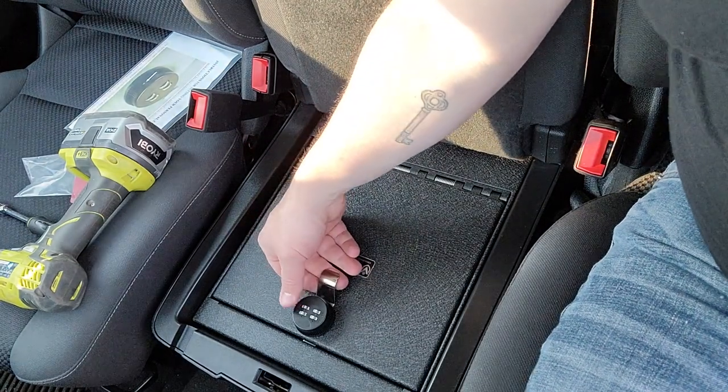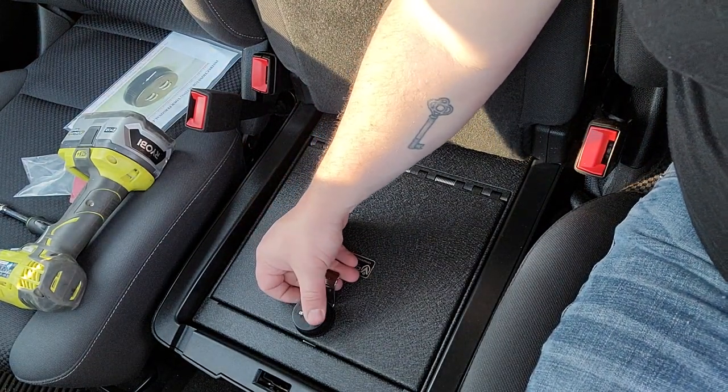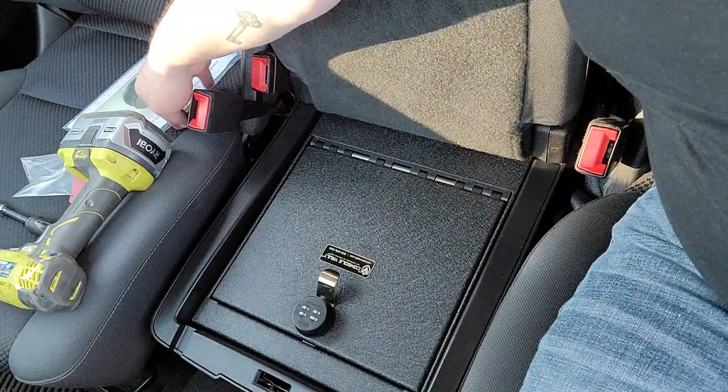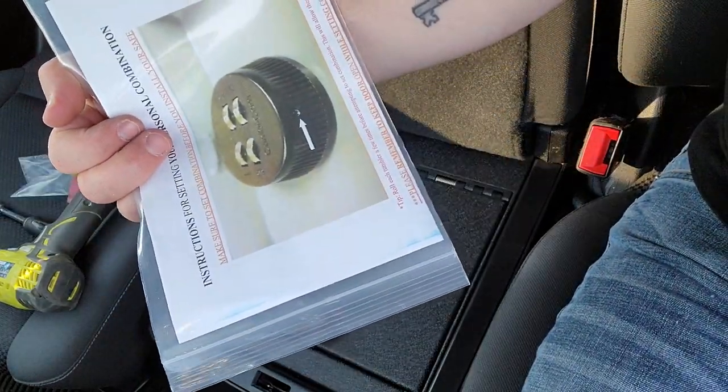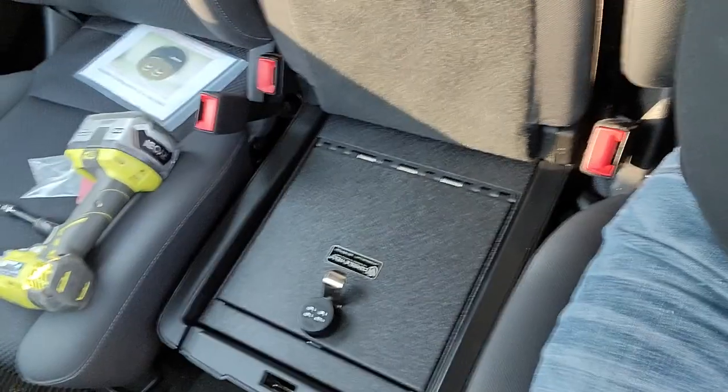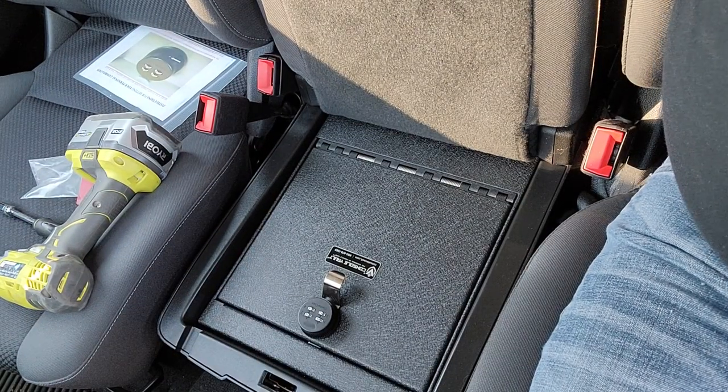All right, so right now these are all set to zero when you get them, so you can see it's not going to open. The instructions will tell you exactly how to change your combination, and I obviously won't show you what I'm going to change mine to — but that's it, it's that easy.